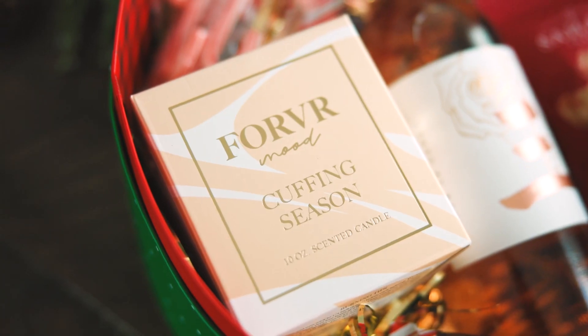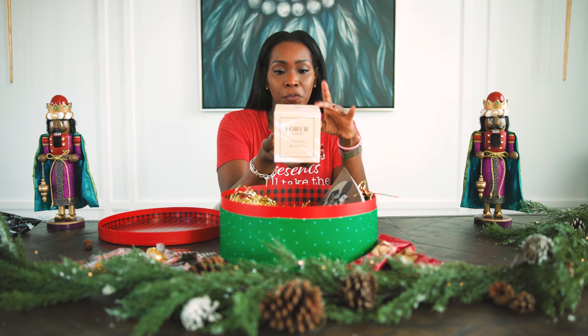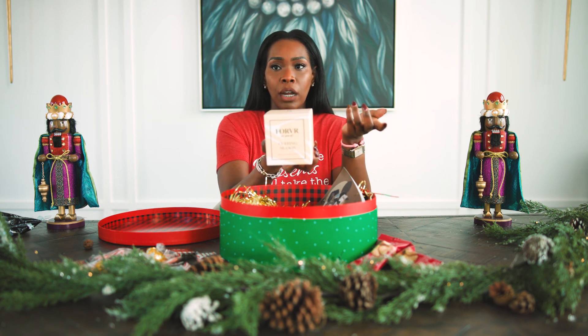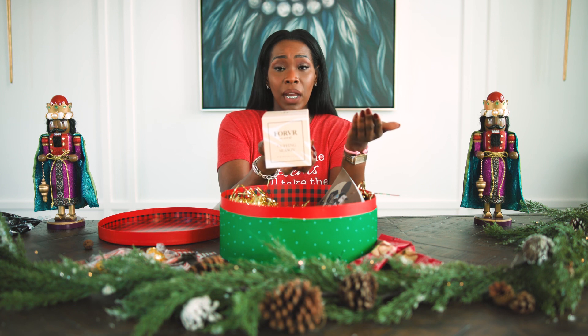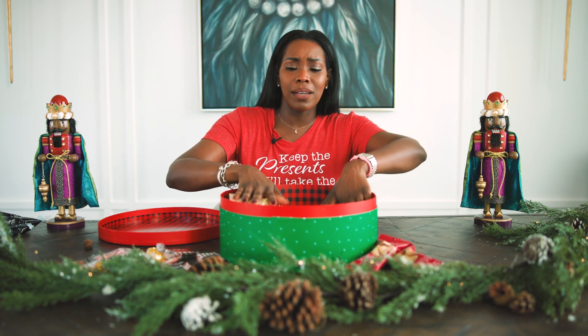Next, we have a candle. I love candles from every end of the spectrum. This is my favorite from Forever Mood — 'Cuffing Season' is the scent. You could choose whatever scent you want. You can do a one-wick or two-wick candle. A three-wick wouldn't necessarily fit into this gift box, so I chose a one-wick candle, but it's still large enough to permeate a standard-size space. If you get a one-wick that's too small, it might not permeate the space. So I chose Cuffing Season by Forever Mood — it smells so good. And it's always cuffing season, right?